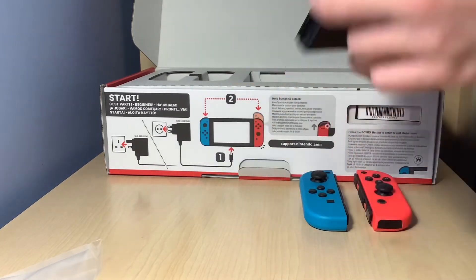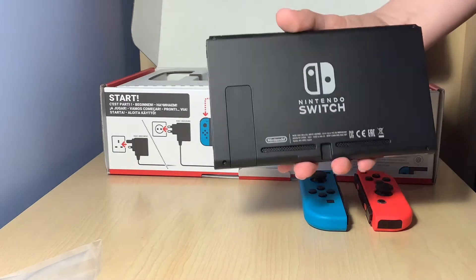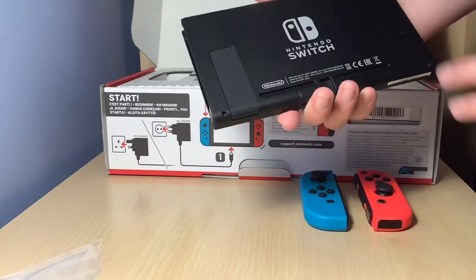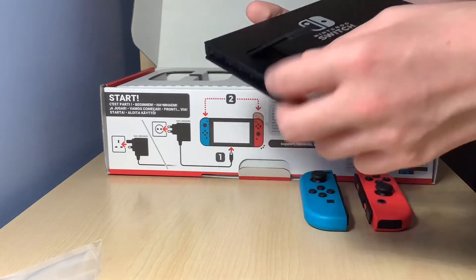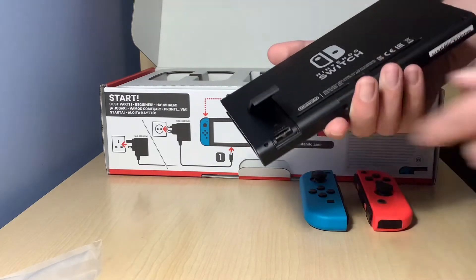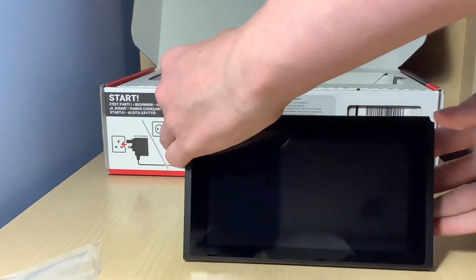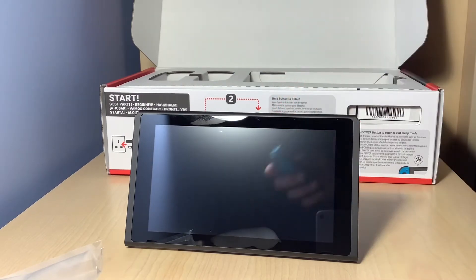These are where the Joy-Cons go. And the back as well — that is my sweaty hands, sorry about that. Anyway, Nintendo Switch with the logo on the back and all the copyright stuff. You've got the stand here — wow. And you've also got the microSD slot if you want to put that in there, which as you saw in the intro, I did have one. You can pop the stand down like that, and then you can have the Joy-Cons out to the side like here.